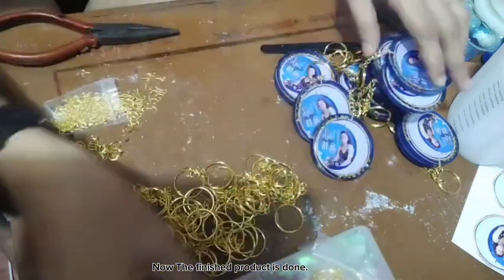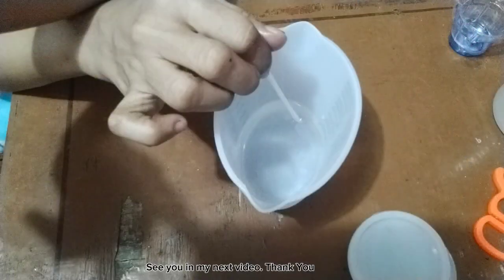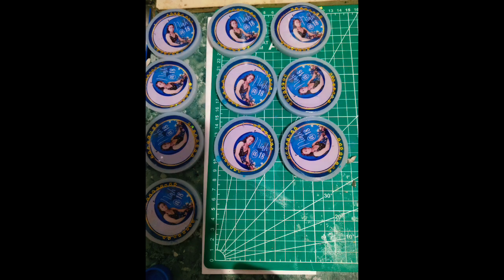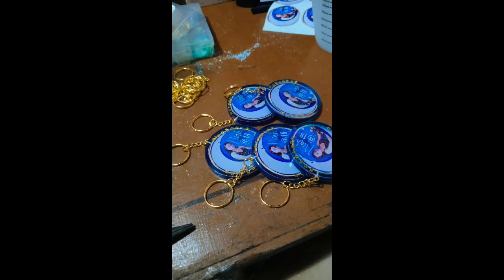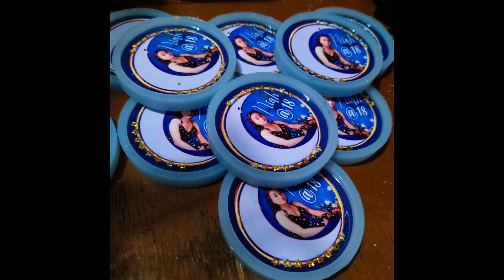Now the finished product is done. See you in my next video. Thank you.